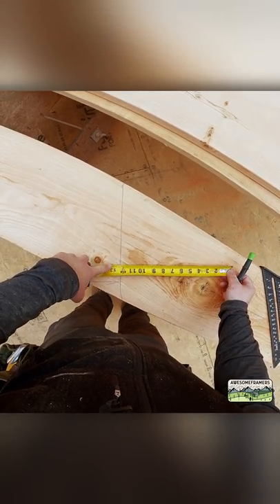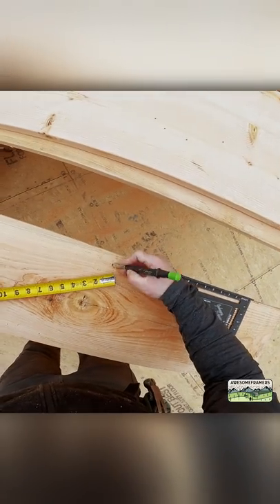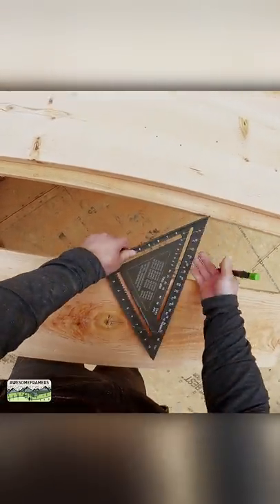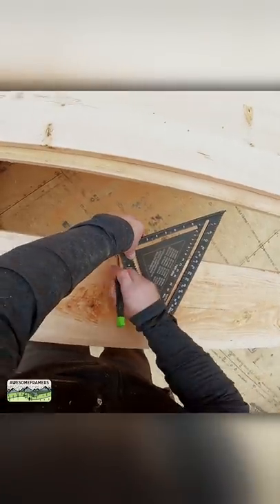Our soffits are 12, so 12 and a quarter plus the half inch sheeting — 12 and three quarters. That is outside of sub fascia, back side of sub fascia. And I'm going to slide it in, give us a little bit of slop — 29.